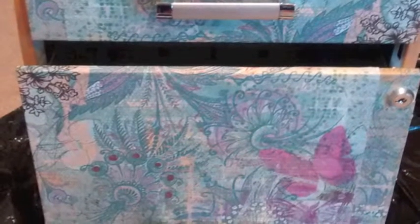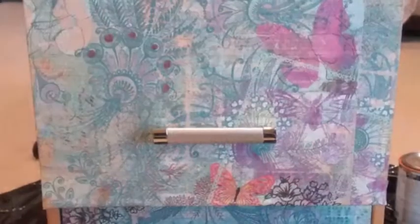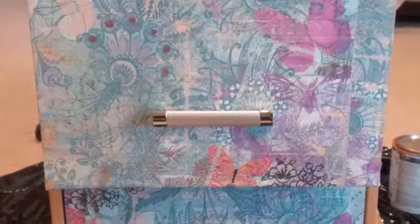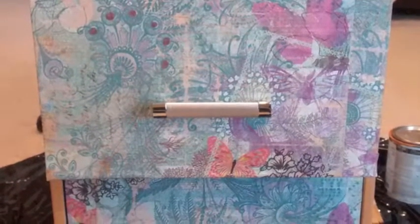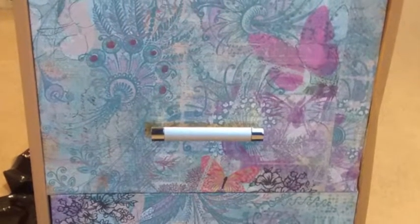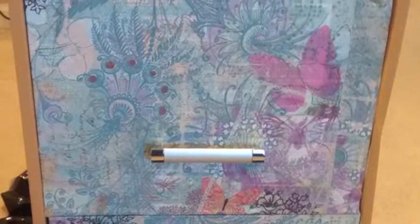I had put some plastic roll covering on the floor to protect my carpet. I painted on the outside — I didn't feel like taking the drawers out, that wasn't really necessary. I used a screwdriver to screw on the handles and that was all.